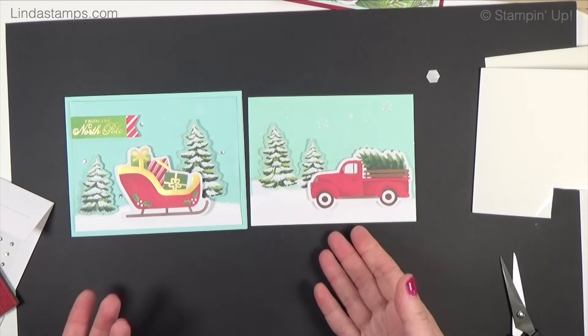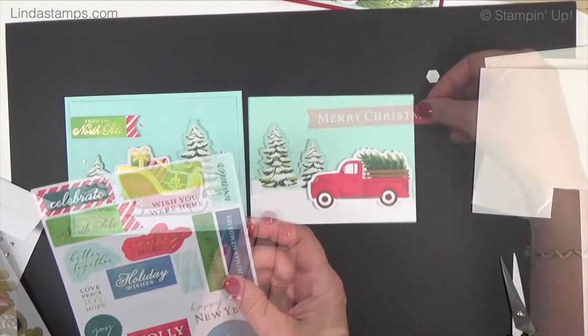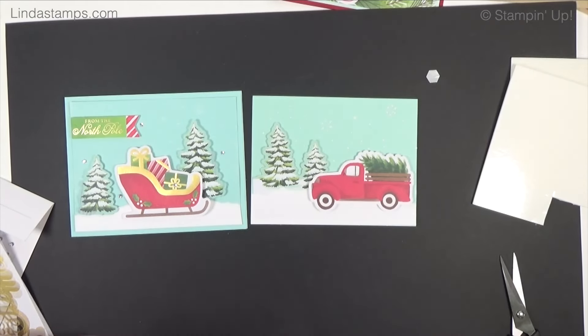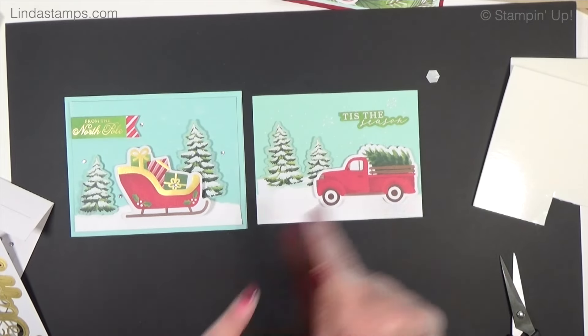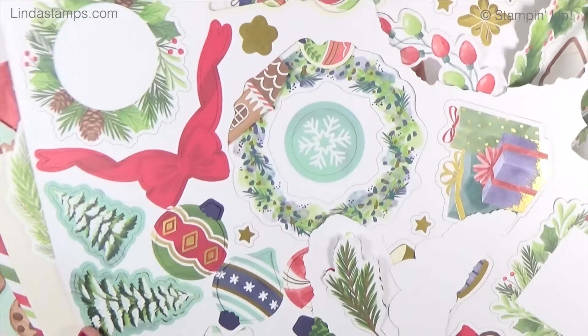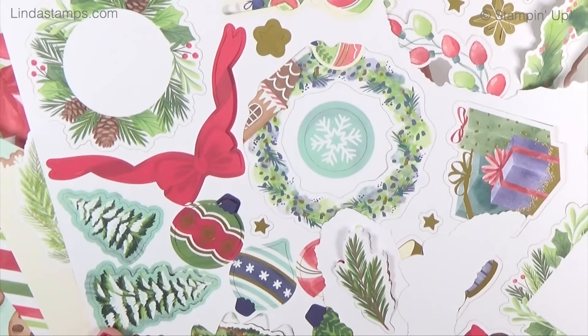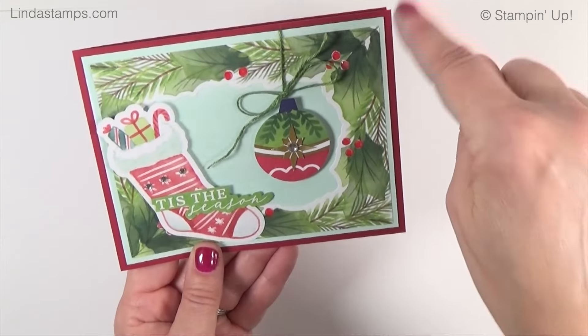These are really fun to play with. You can choose your sentiment — I kind of like 'Tis the Season' up here. Then layer it on the card, add a little bling, and you're done. The next card is cherry cobbler. For the color palette you've got pool party, garden green, real red, or cherry cobbler — that's really all you need for cards, and garden green works great for all of them. On this one: cherry cobbler with a layer of pool party.